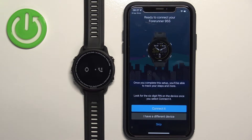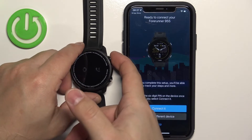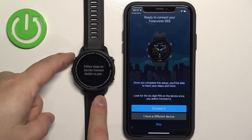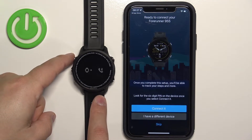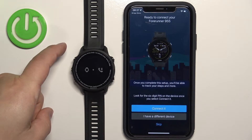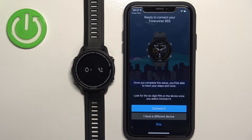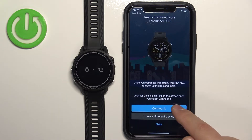If the app doesn't detect your watch, you can try pressing the back button to go back and re-enter pairing mode, or restart your watch by pressing and holding the light button for about five to ten seconds — the watch should turn off. Then turn it back on by pressing and holding the light button again and enter pairing mode again. At this point the app should detect your watch.